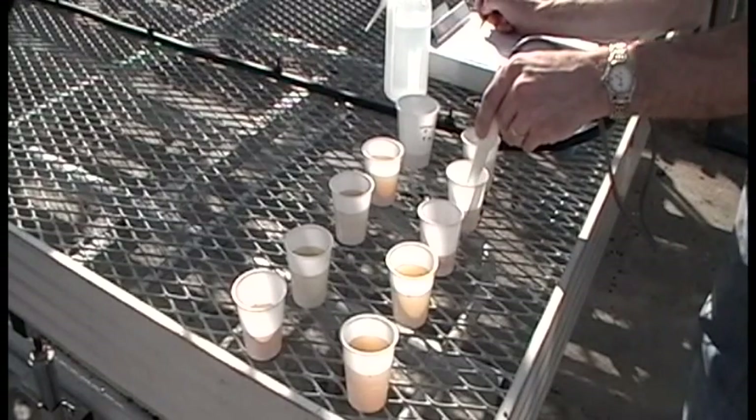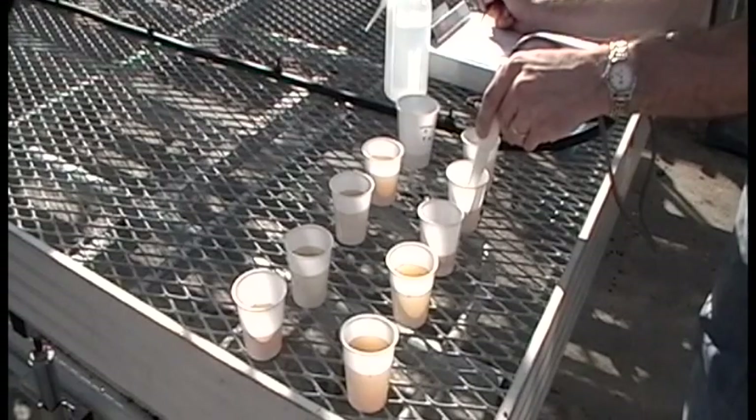Refer to your production guide to see if the values lie within the optimal range for the crop that you are growing.